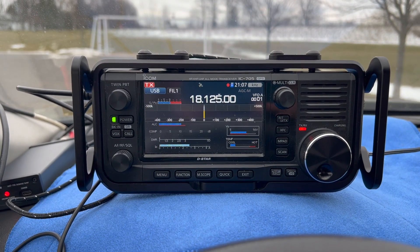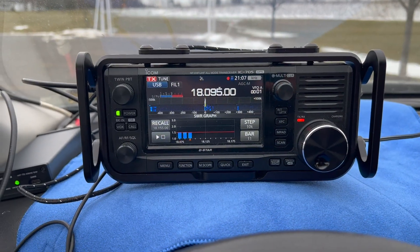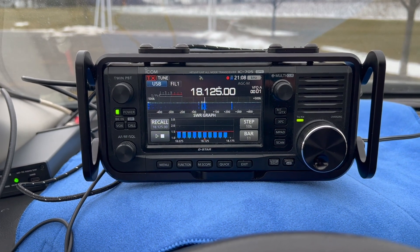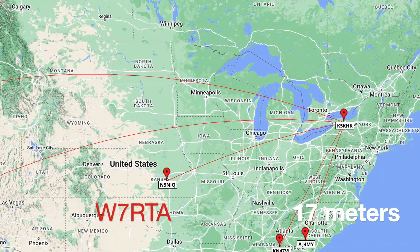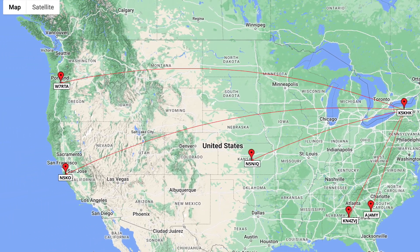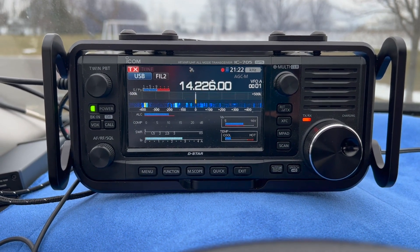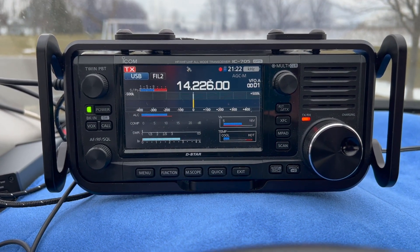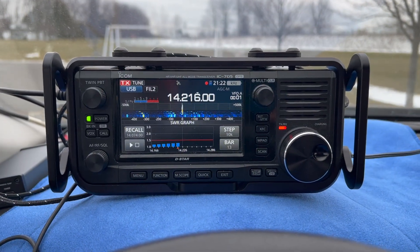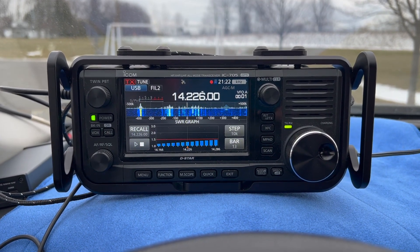Tuning up on 17 meters and we'll see how the SWR is — it's 1.5. Roger, I've got you about a 3-3 out of Oregon. Here's 20 meters — we'll key up and see what the tuner does. SWR is below 1.5, not bad.